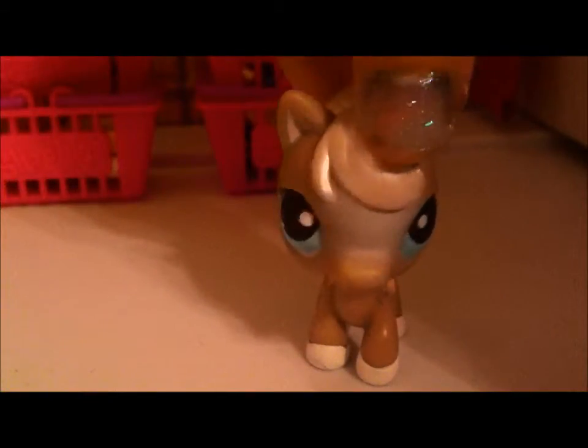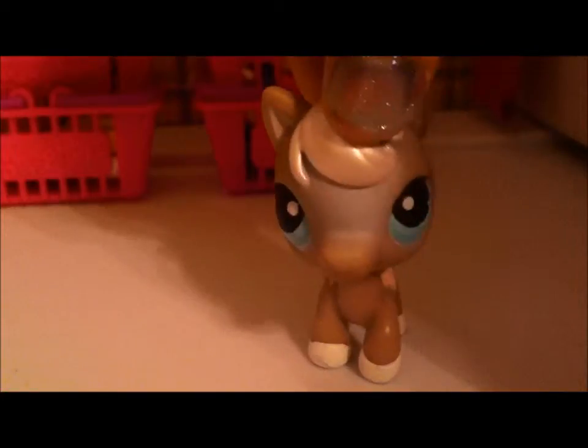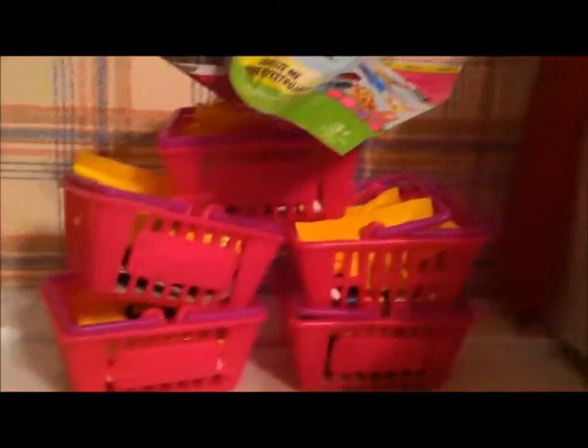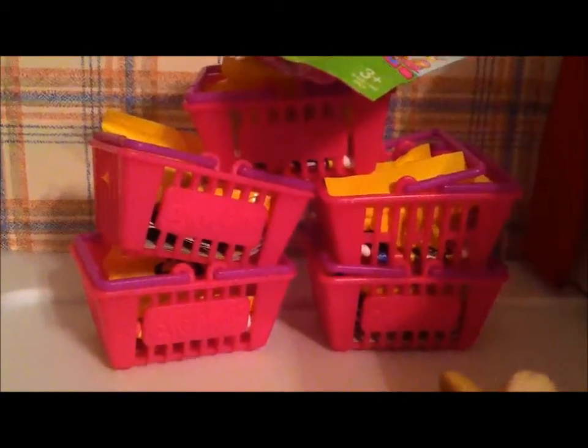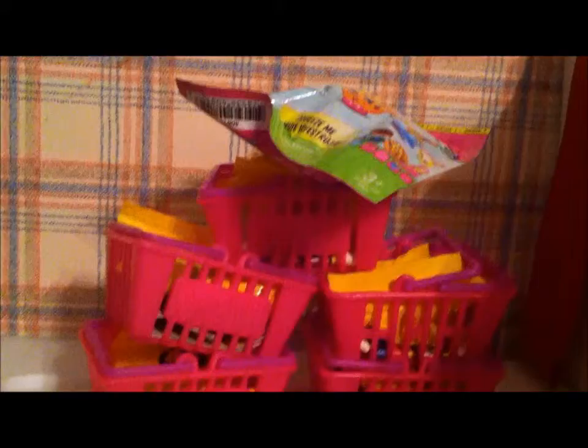Hey guys, Magical Princess Pony here, and I will be doing another tour review on Shopkins. As you can see here, there are some Shopkins baskets stacked up on each other, and on top is a Shopkins MicroLite blind bag.